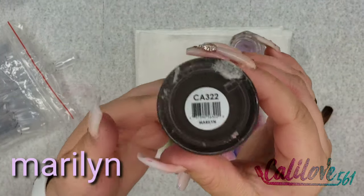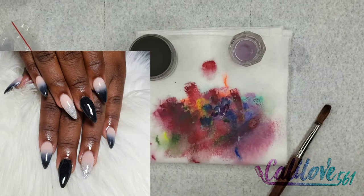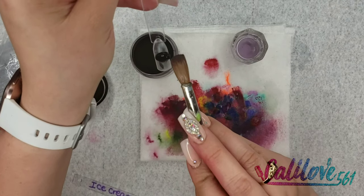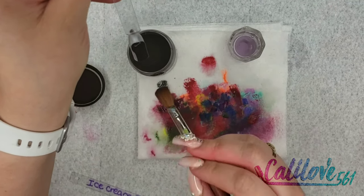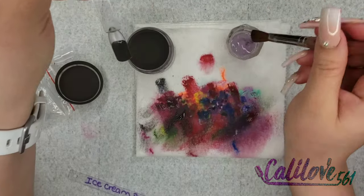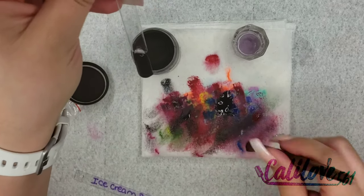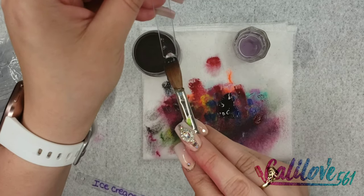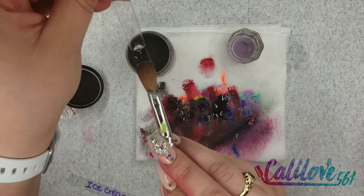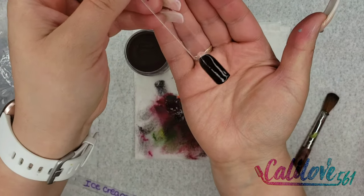This is the color Marilyn, and this is just a solid black. I'll show you how Marilyn looks — it's literally just a black. It's really nice, so if you're looking for a plain black I suggest Marilyn. I actually accidentally ordered a bigger container of a different black that had shimmer in it, so be careful if you're not wanting shimmer — don't get that one. That's Marilyn.